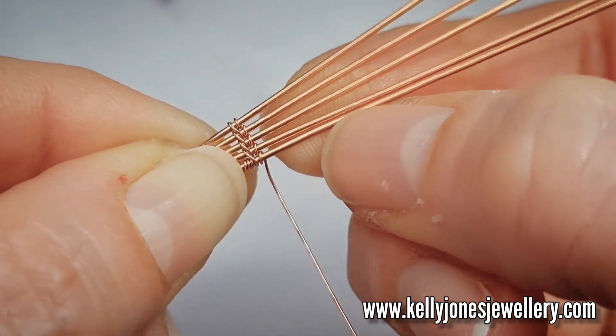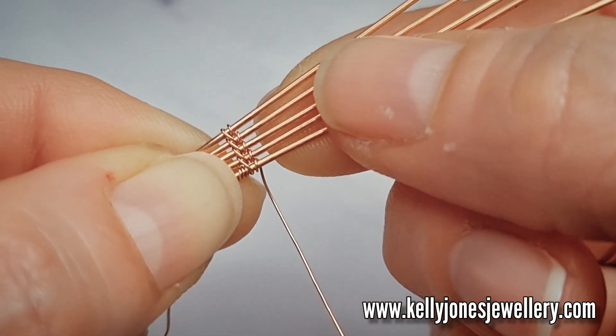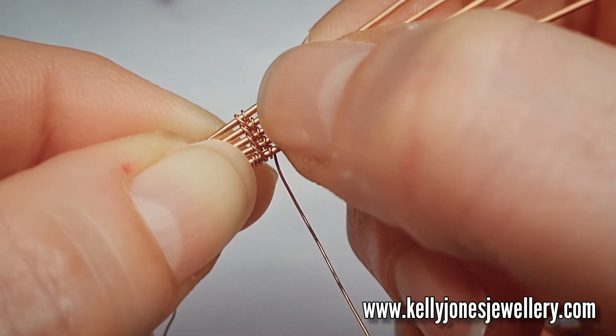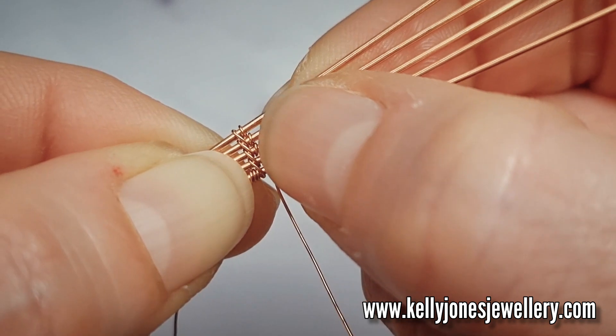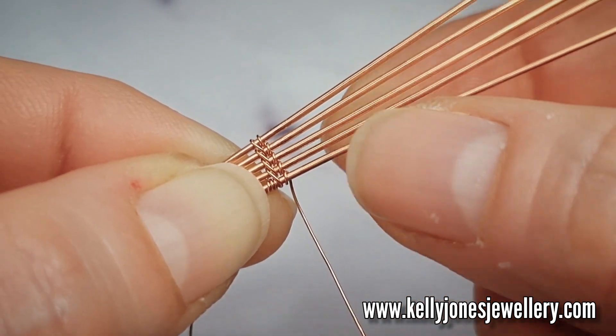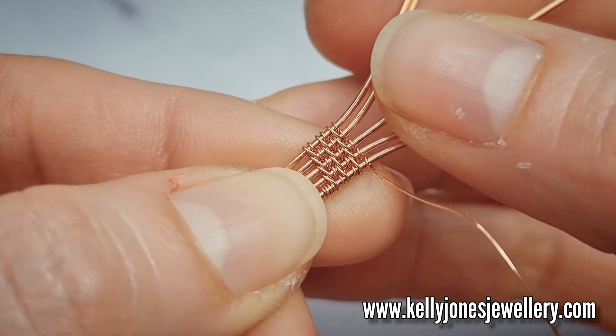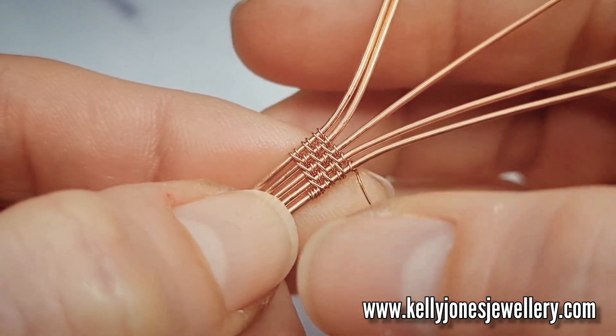Push your weave together as you go and repeat that weave twice more. So two wraps around each wire on the way up, and then a single wrap around each wire on the way down. So I've done three repeats of that weave. Cut my tail end off from the beginning there.